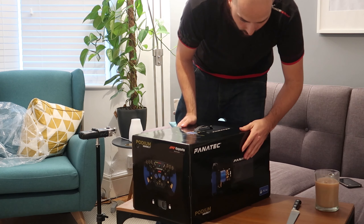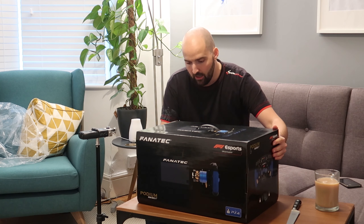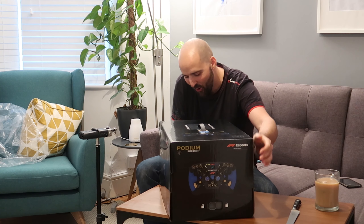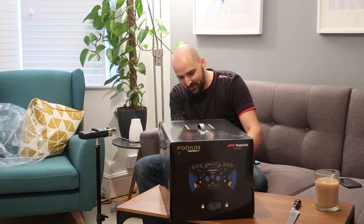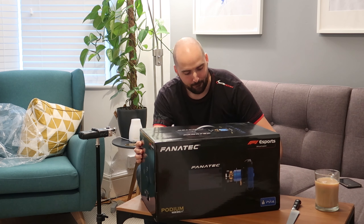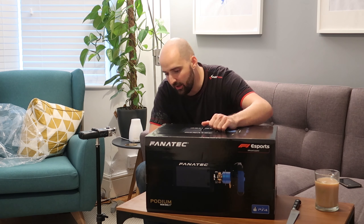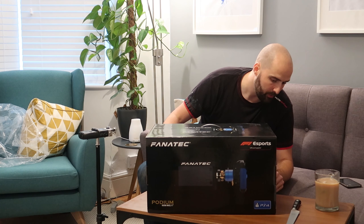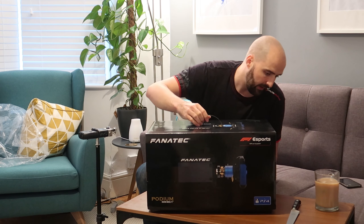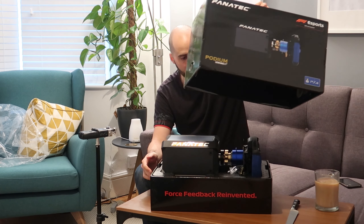It's actually not that big of a box, considering it's got a DD in it. Often with DDs you're getting all these boxes and different components, but this is all in really nice, relatively small, neat packaging. There's actually a padlock on the box — I think this is the first ever product box I've ever seen with a padlock on it. It's as if there's a velociraptor in there.